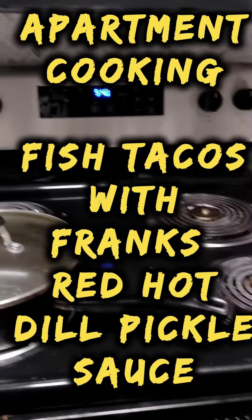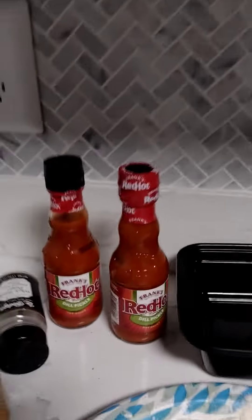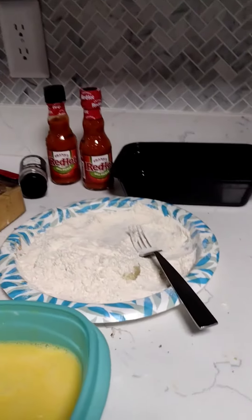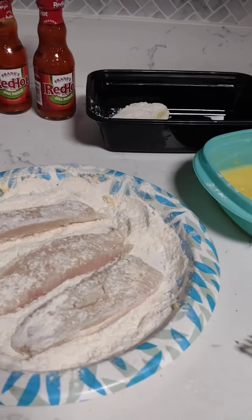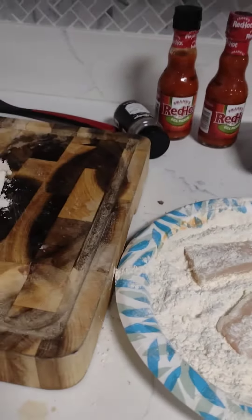Starting the first recipe on Apartment Cooking, the new channel, with the addition of the new Frank's Red Hot dill pickle sauce. I was already making fish tacos anyway, so we're gonna do fish tacos and see how the hot sauce tastes on them in this tiny apartment kitchen. I'm still a rookie at prepping and filming at the same time, but trying to get it down.